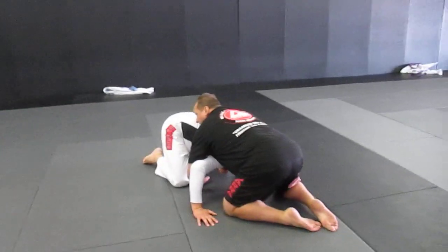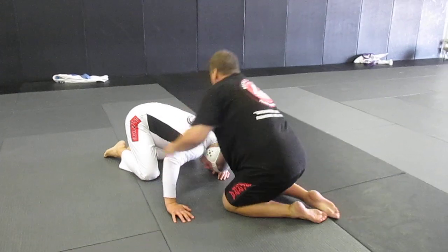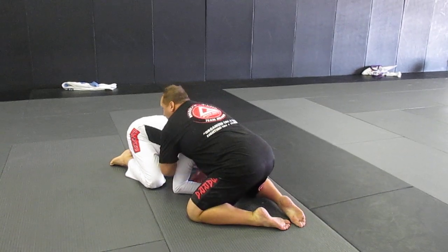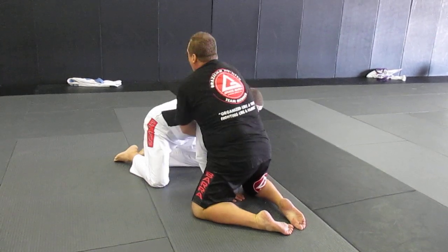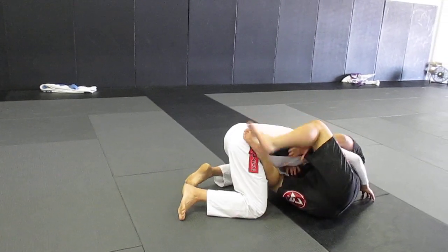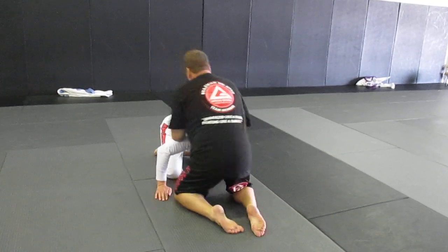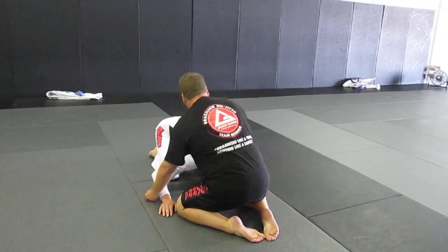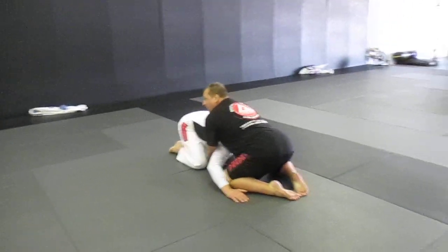I don't want to stay on my knees here. I want to circle my hips backwards and put the weight of my body on the back of his neck. If I'm lazy and stay on my knees with my weight up on his chest, he can posture up, put his head up, drive underneath, and go for a double leg or single leg from the back. So I want to keep the top position. I'm stretching my hips back, putting the weight down on him, concentrated on the back of his neck.